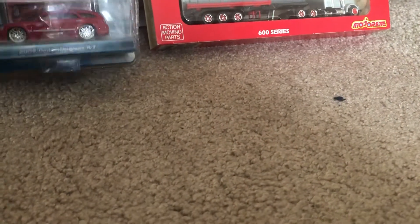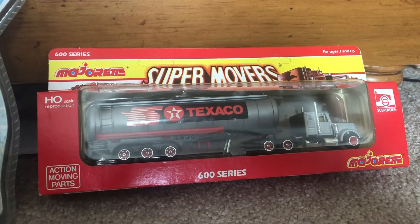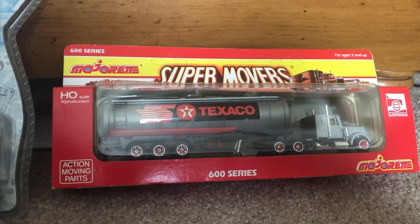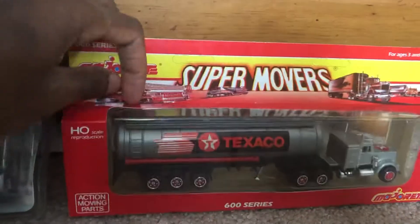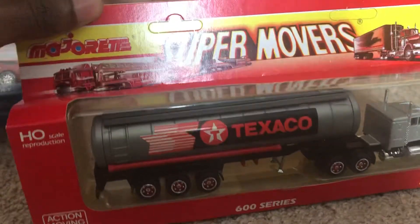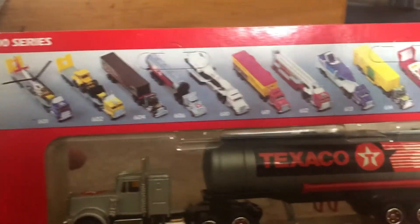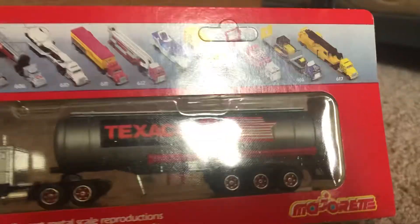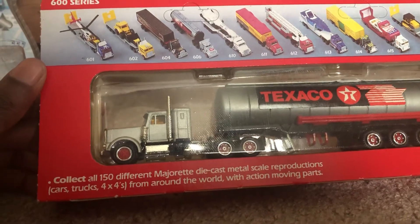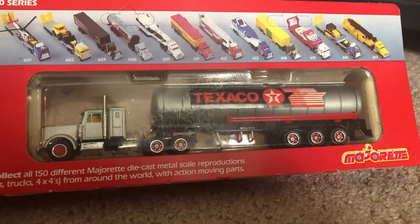And then the next model I acquired is a Texaco Kenworth semi, which is part of the Majorette Supermovers collection. This is the 600 series. It has action moving parts. Here's the back of the card, and they have other different styles in this collection. As you can see, there are 150 different Majorette diecast metal scale productions that they made — really looks awesome.